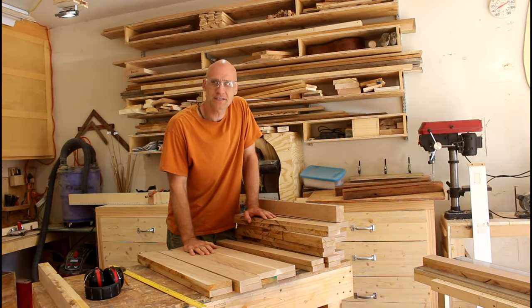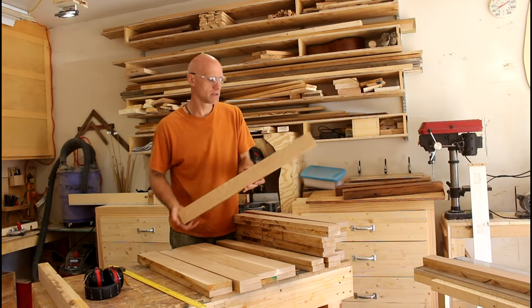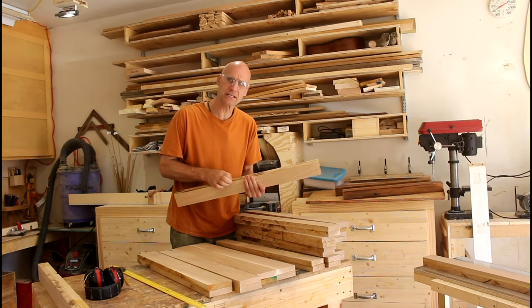I'm right in the middle of a project I'm working on and I've got all these pieces of oak that I had to glue together to get it to the right thickness.